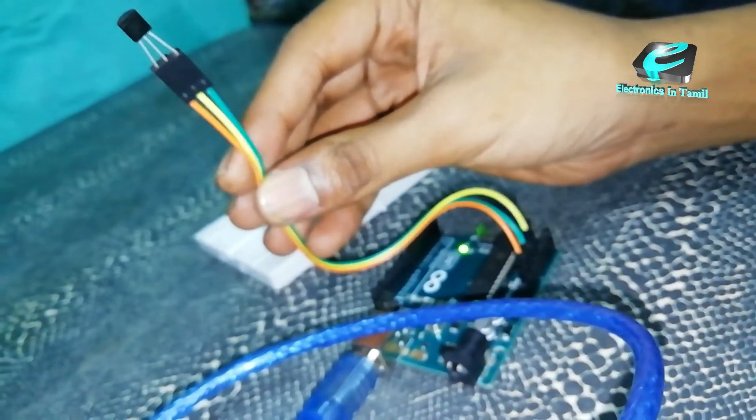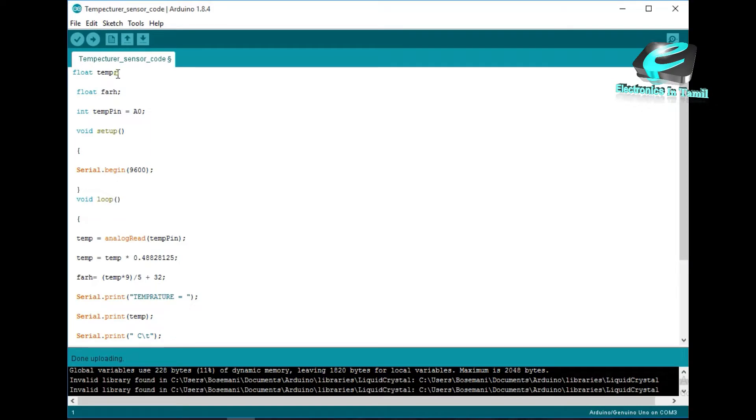This is the temperature sensor code. I assign a float variable for the temperature. The float is used because temperature values can have decimal points.